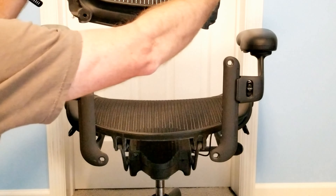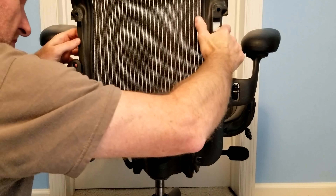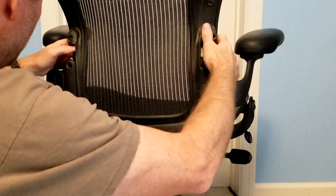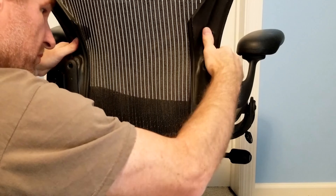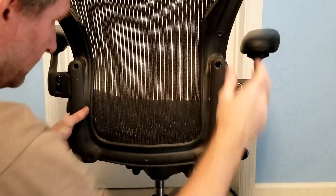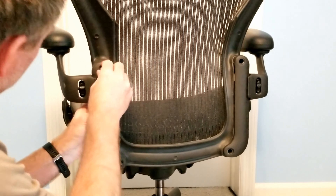Now I am going to slide the back into the channel and reattach the four screws that hold the back on. I start by hand threading all four screws before tightening them down with a screwdriver.